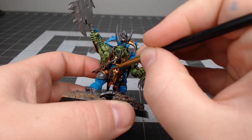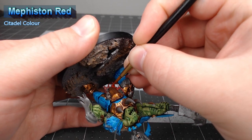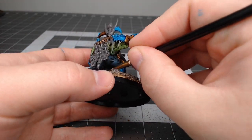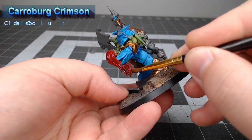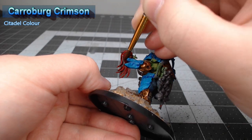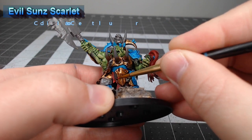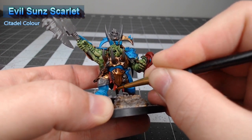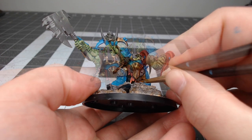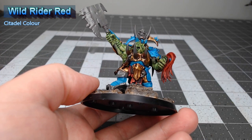Next we're going to take Mephiston Red and paint this on the loincloth on the model, as well as the plume coming out of the Stormcast helmet he's holding in his hand. I apologize for the camera angle — I wasn't paying attention and let the base plate get in the way. Once that red is in place, we're going to shade it using Carroburg Crimson. You want to go nice and heavy with this shade so that it gets into all those recesses, especially on the plume. After that shade dries we're going to take Evil Sunz Scarlet and layer this over all the raised ridges on the red parts of the model. We'll do an additional highlight using Wild Rider Red, focusing on just the most crisp edges.